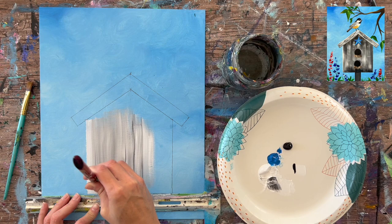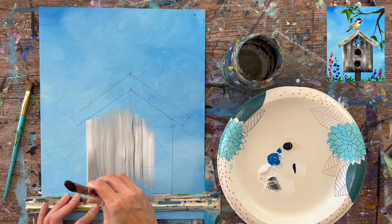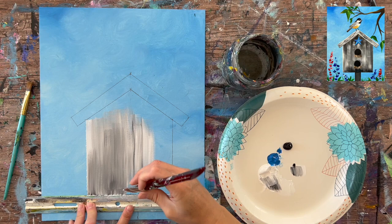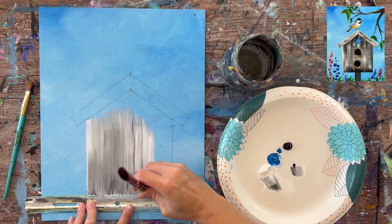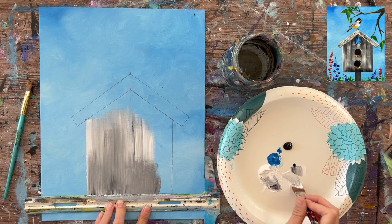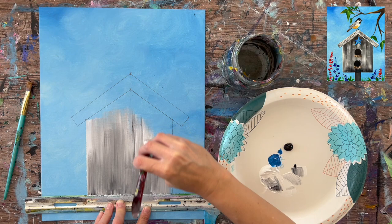Use the T-square lined up horizontally to paint the bottom piece nice and straight, dragging the brush upward. The key is not to over-blend the paint and to use mostly white with just a little bit of black. I'm going to go quiet for a bit while filling this in.